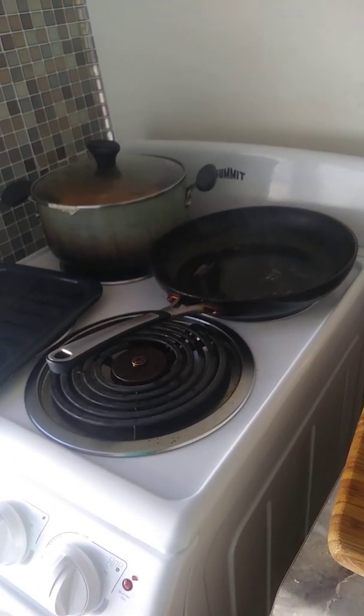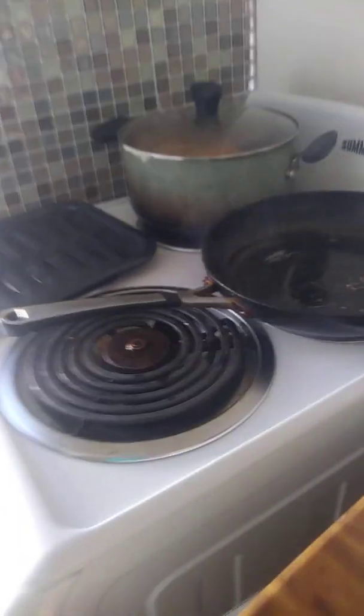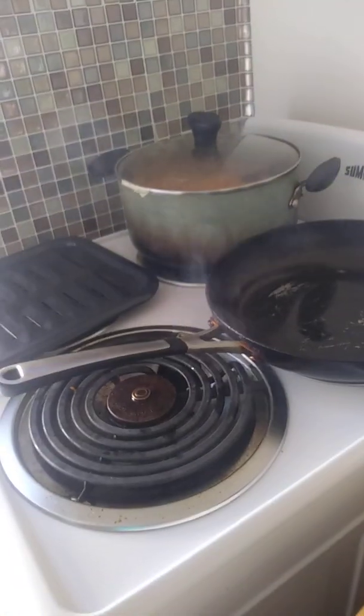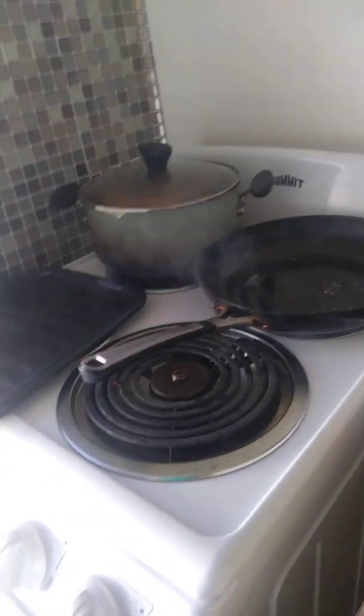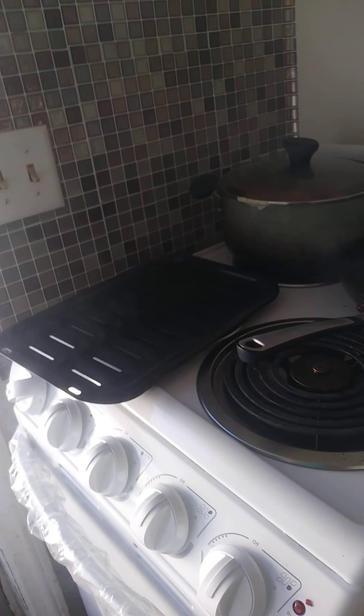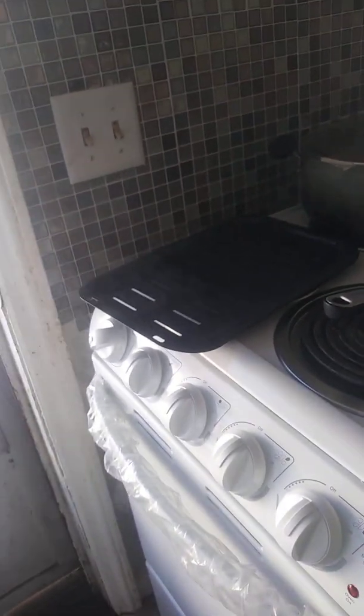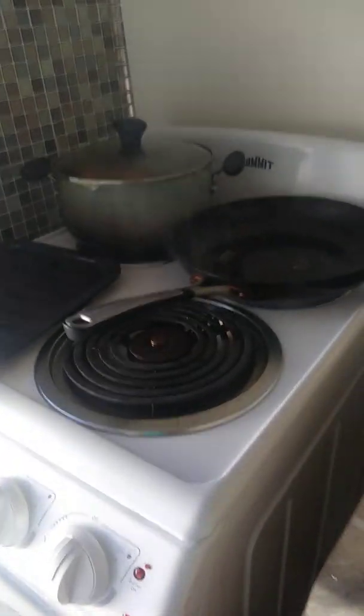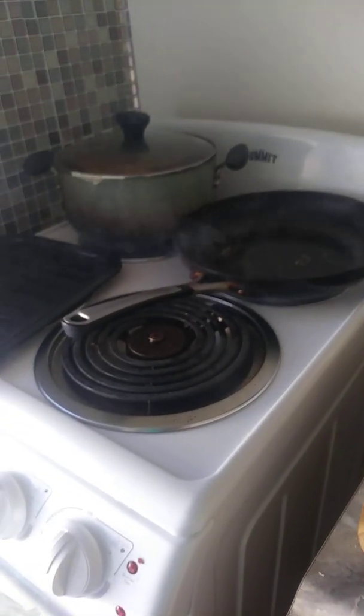Hey guys, they're still in the oven but I just wanted to share this with you — the smell coming out of there. Sorry about the pot, it's a very old pot. There's smoke coming out of the oven now. The tutorial did say there would be a strong odor because you are melting plastic, but it's not that bad so far and it's only been about two minutes. Just wanted to share that part — I'll be back.